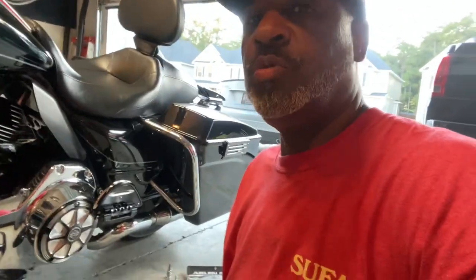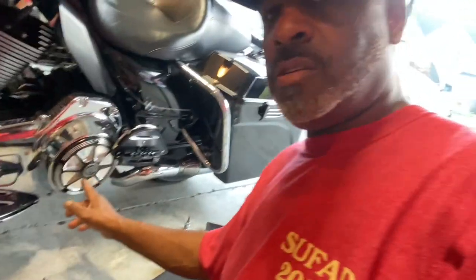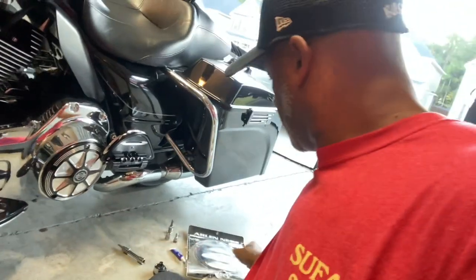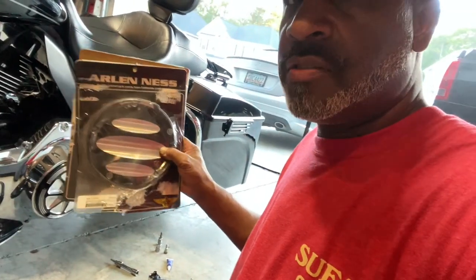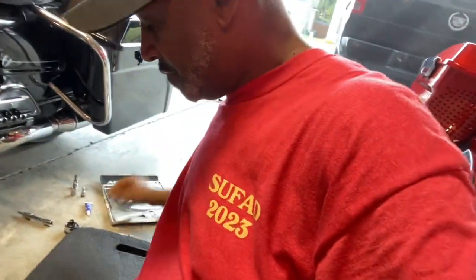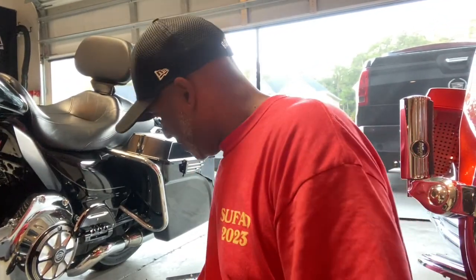Alright guys, thanks for tuning in. Just real quick, I want to show you guys that I'm about to change out the derby cover on my bike. What we're doing is replacing this derby cover with the new Arlen Ness cover that matches the rest of my pieces on the bike.